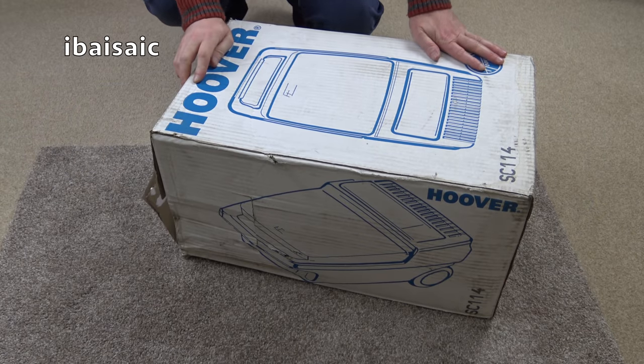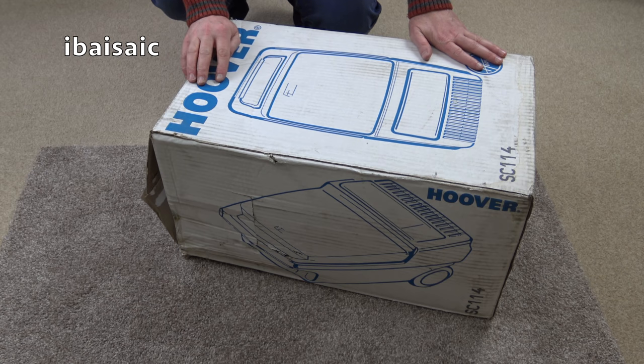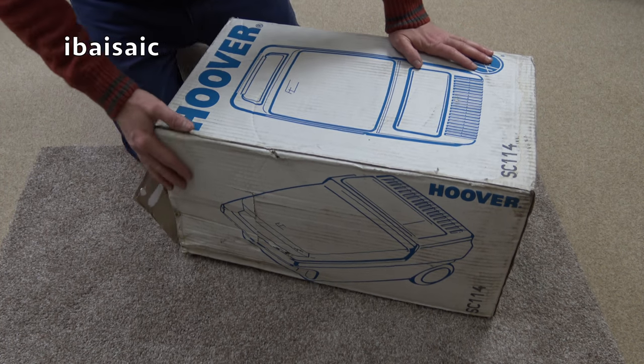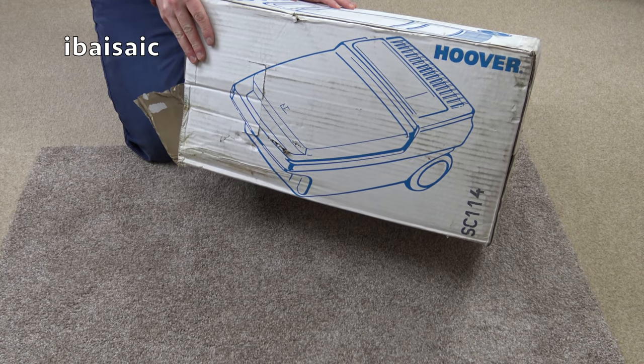Hello vacuum fanatics everywhere. It's a vacuum cleaner unboxing and first look, and it's probably not going to be a demo of this particular one. This is the Hoover model SC114, the Hoover Sprint — very much a budget vacuum cleaner when this was in the shops. In the 90s I've got a 90s brochure with this machine in.